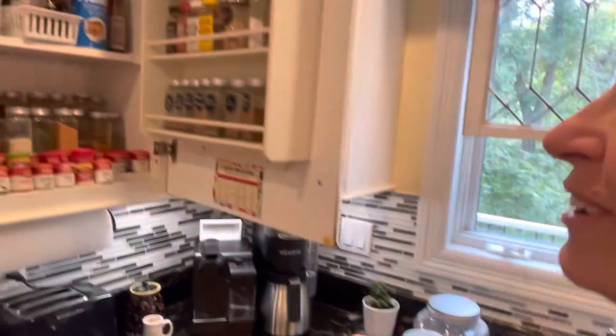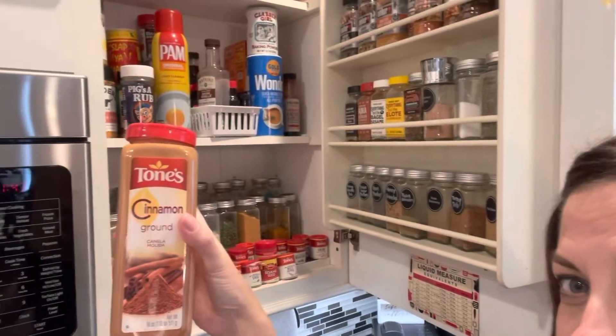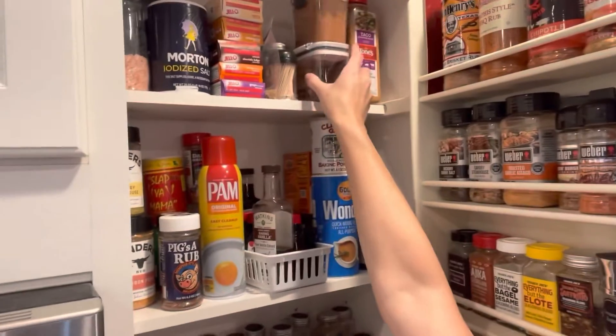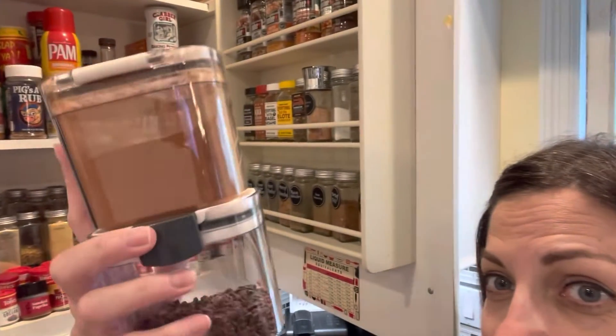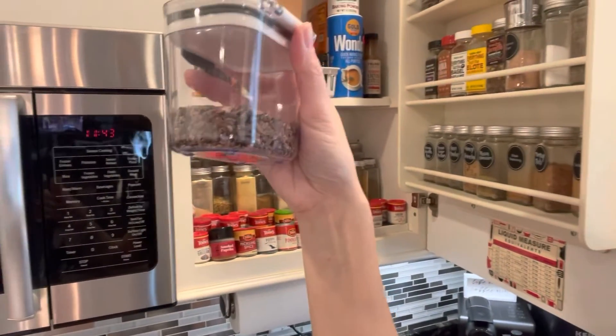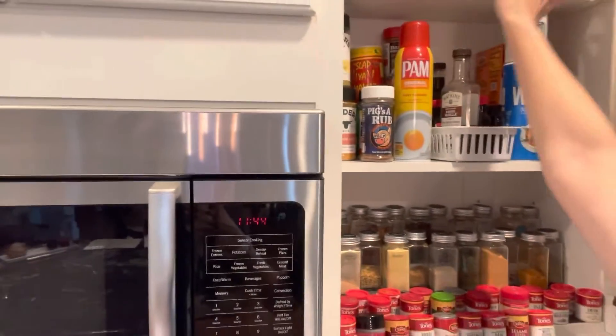And those other two — I put them way up there. We used to have the cinnamon up there and I replaced that big container of cinnamon with these two. This is the cinnamon that was in that container, and then these are chocolate shavings that we use for baking. So those will fit right up there. Thanks so much for joining me. Hope you have a great day.